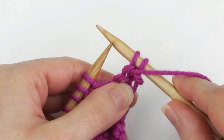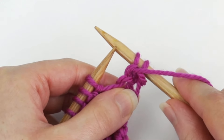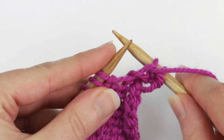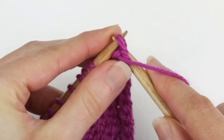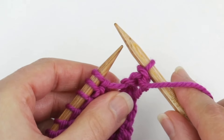Now I have two stitches on my right needle. I'm going to keep the yarn in the front. And just like a regular bind off, I'm going to take my left needle and insert it into the furthest stitch and lift it up and over the other stitch and off of the right needle, leaving just one stitch on the right needle.